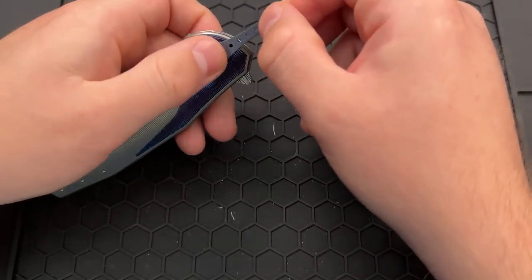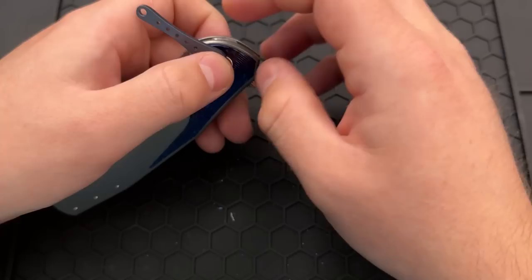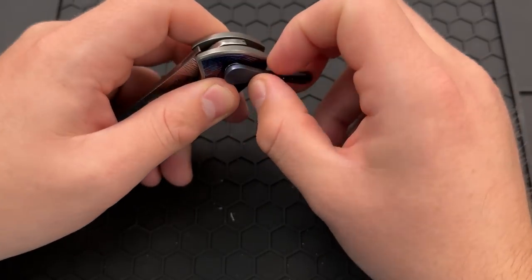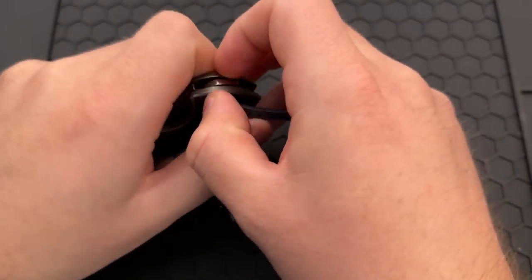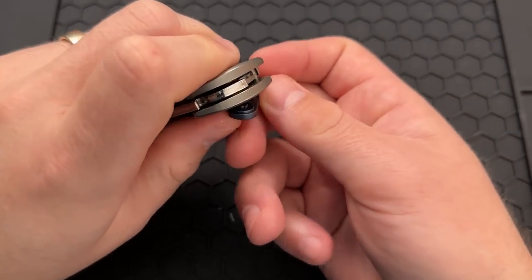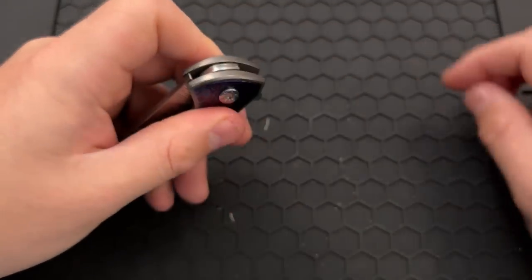I'm not a huge fan of these kinds of tools — I don't want to say proprietary because it's Torx — but of these kinds of tools in that way. At the same time, the fact that it is, at its core, an open standard and workable means it's fine. But in some ways I'd kind of prefer just a bit rather than a tool like this, because this is a little bit less straightforward than using a conventional screwdriver.